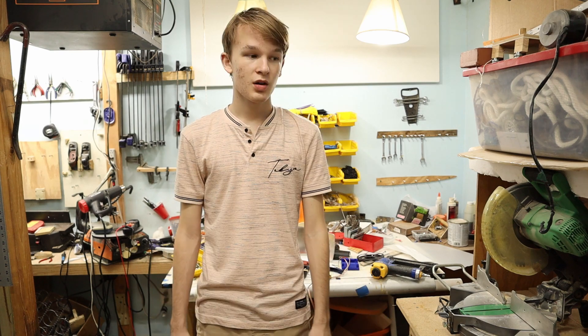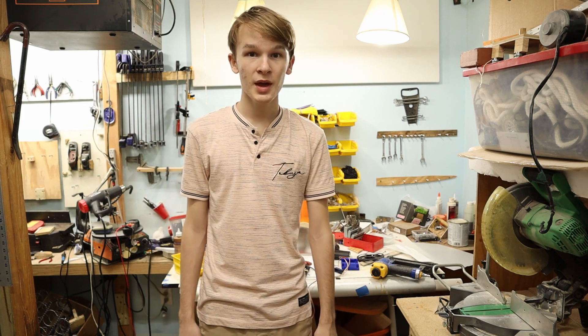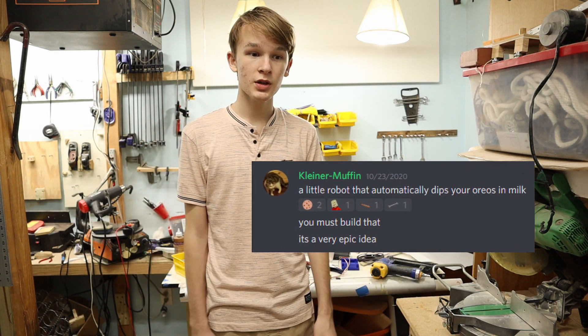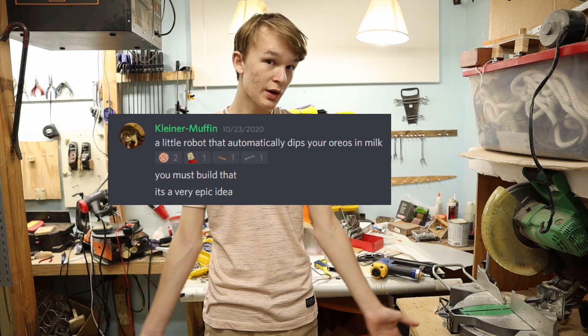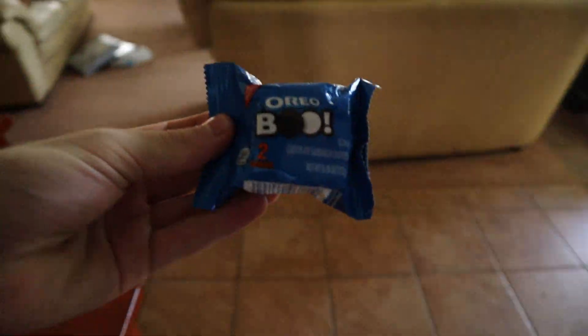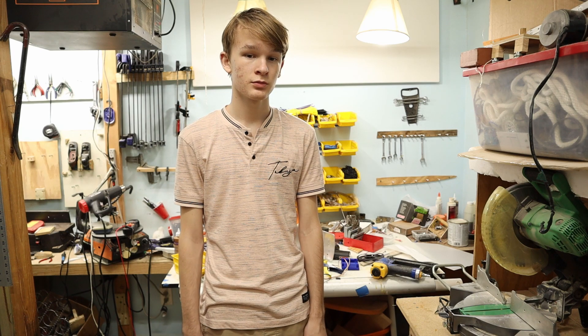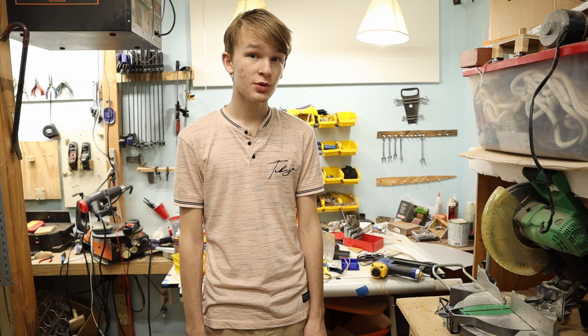I started off wanting to make a cereal robot, then I realized how disgusting something that had to deal with milk would be. A friend on a Discord server — link in description — recommended making an Oreo machine. I eventually found some Oreos, but the whole milk thing... yeah, that's been put to the side.